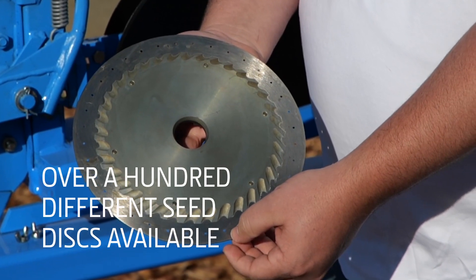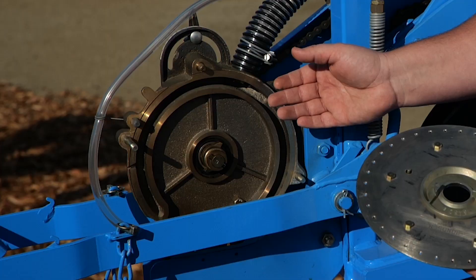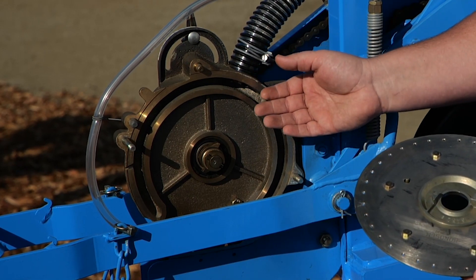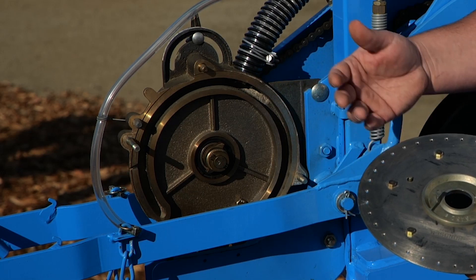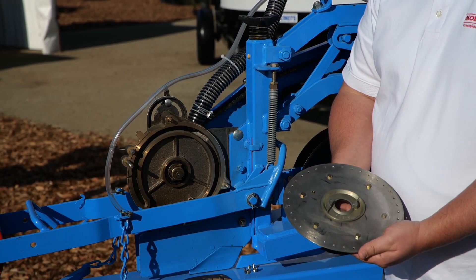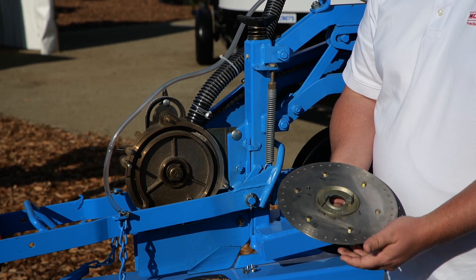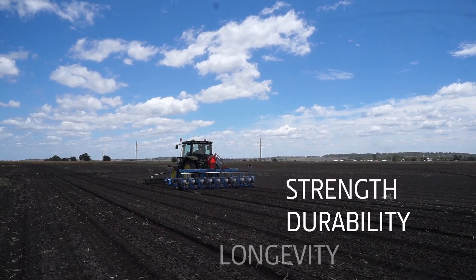Simply remove the singulator and seed disc when changing crops. We have over a hundred different seed discs available for this model. The flat brass meter housing provides even wear even in extreme conditions. The seed disc fits against the brass, eliminating the need for a plastic gasket. Each seed disc is stainless steel, which provides strength, durability, and longevity.